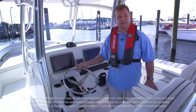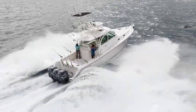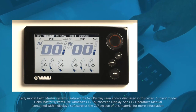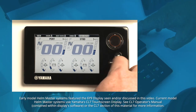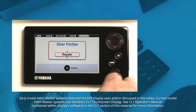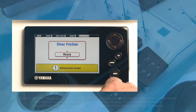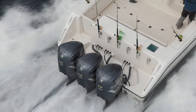Should conditions dictate — such as using lower throttle settings in heavier seas — steering friction can easily be set to a firmer setting. Press the right arrow on the directional button to choose steering friction on the menu bar located at the top of the display screen. Selecting Heavy will firm up the steering wheel and keep it in that mode until returned to the normal setting by the operator following the same procedure.